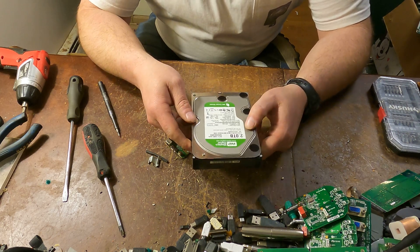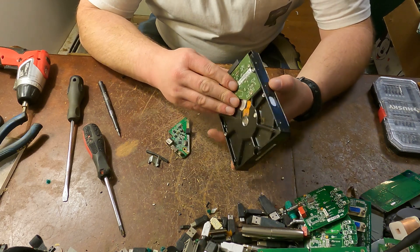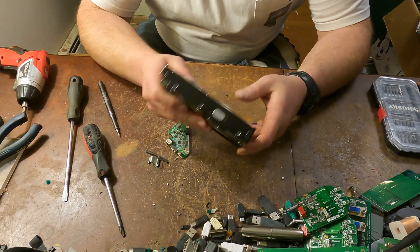This is a 2TB hard drive — it's a pretty good size. I may hold onto this one and test it to see if it works.